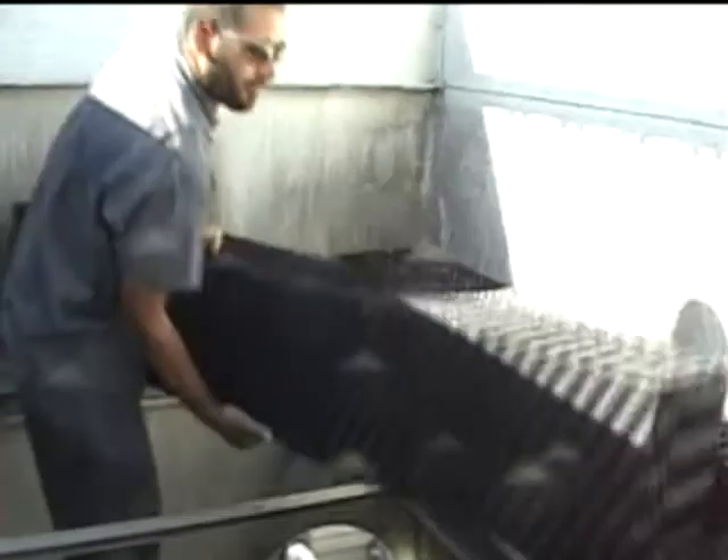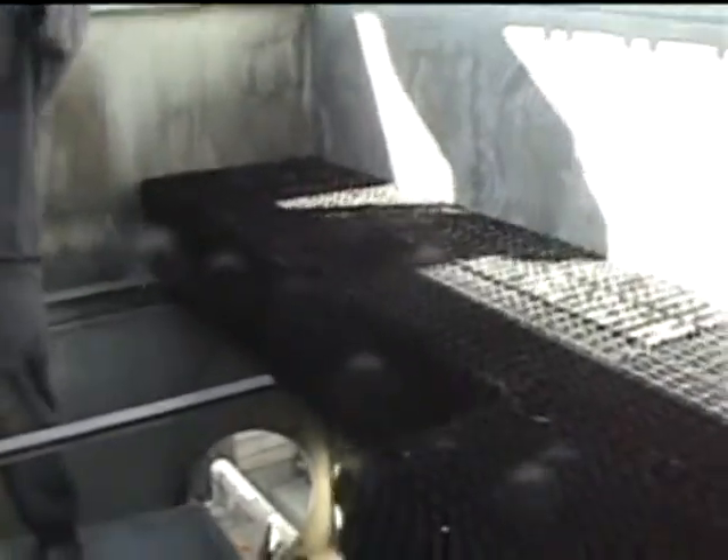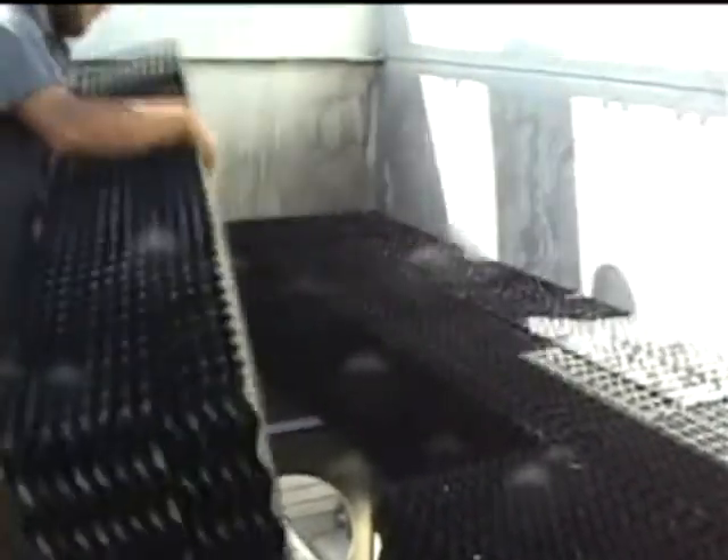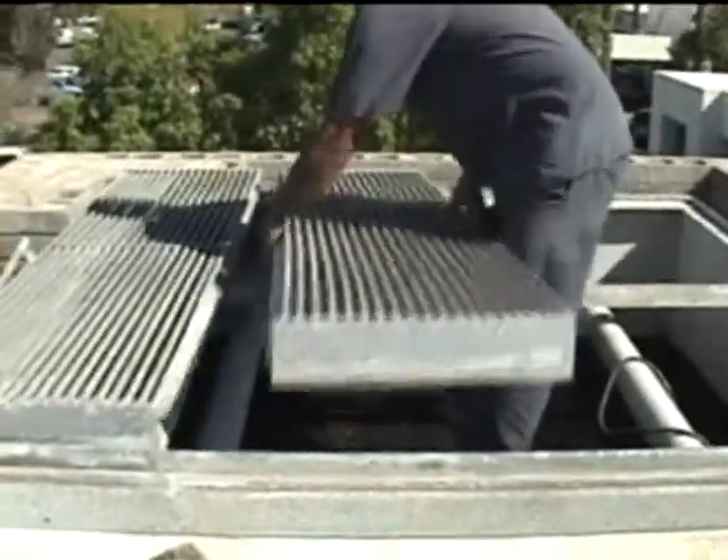Cooling Tower Products manufactures and installs new PVC fill media for all makes of cooling towers such as BAC, Evapco, Marley, Emiko and more. We also handle reinstallation of existing or new heavy-duty drift eliminators.